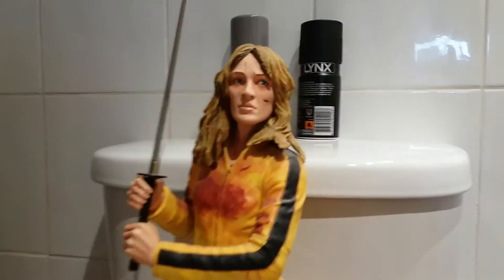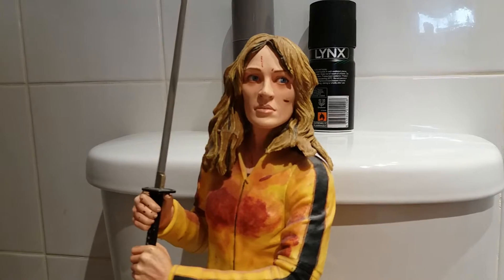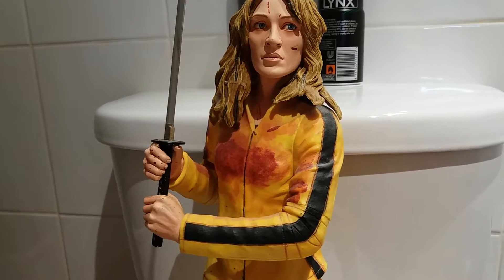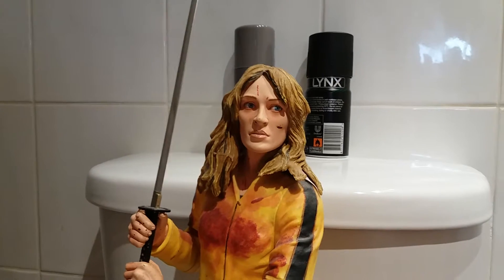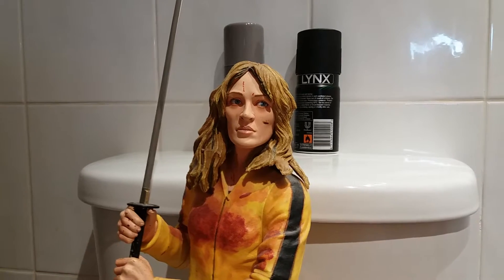Here we've got a nice likeness to Uma Thurman. Blood on the torso of the tracksuit, which is really cool. The likeness to Uma Thurman is really really good. That's what makes this figure so awesome.